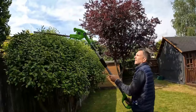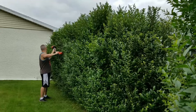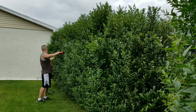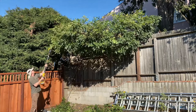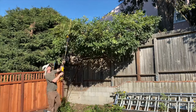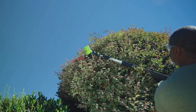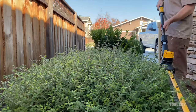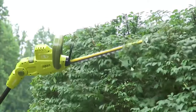And there you have it — our round-up of the best electric pole hedge trimmers that are ideal for tackling pruning and trimming tasks. From extended reach to powerful motors and innovative features, these tools are designed to make your yard work a breeze. Remember, finding the right trimmer depends on your specific needs and the size of your yard, and this video has provided valuable insights to help you make an informed decision.